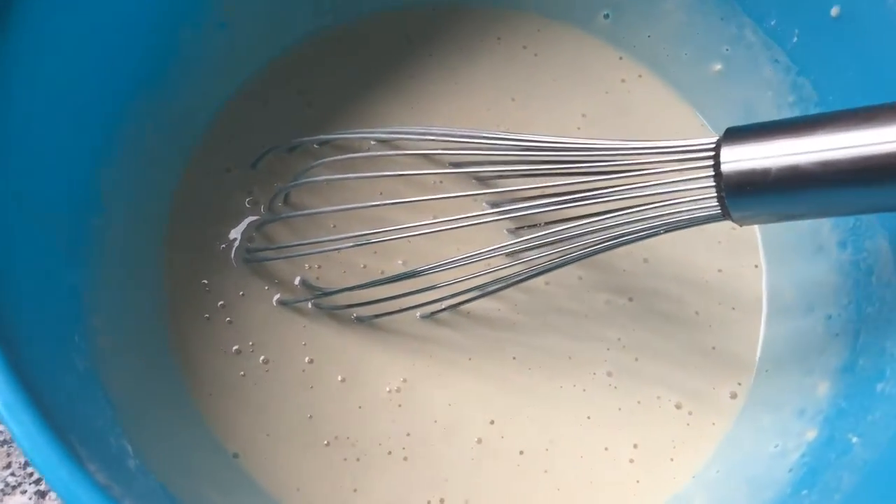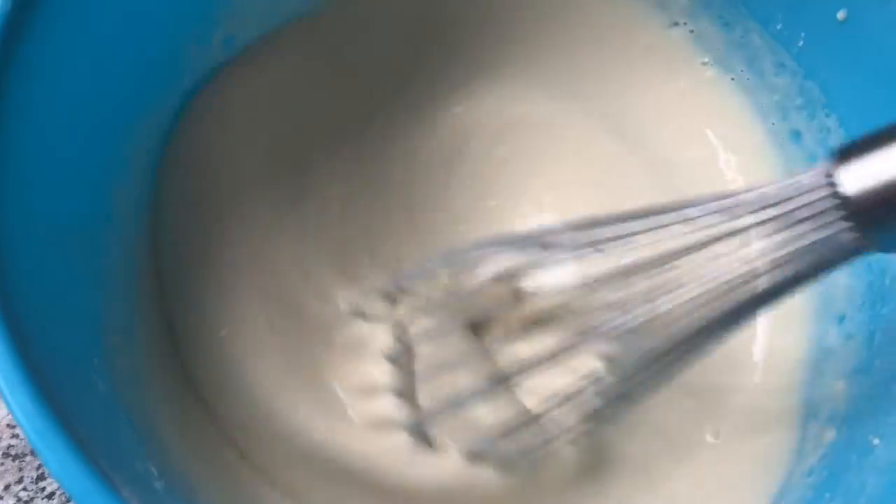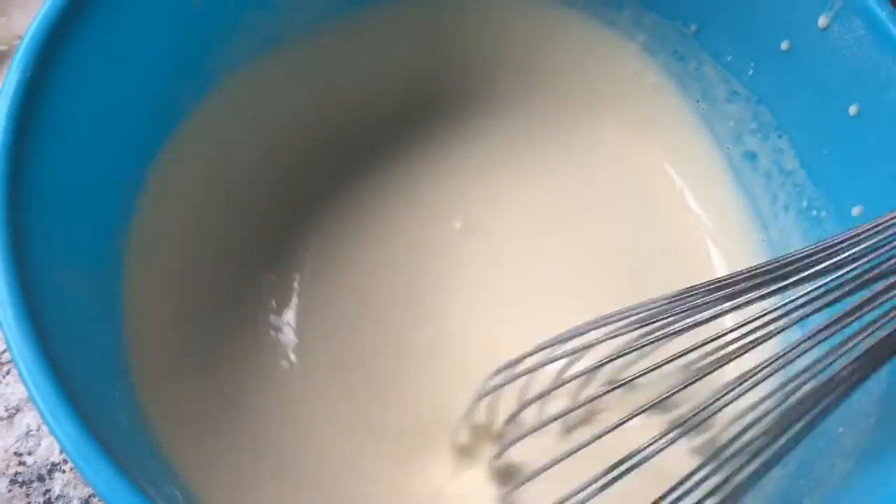I've taken my batter out of the fridge, I've just whisked it around, and I can feel that it's nice and thick and smooth.